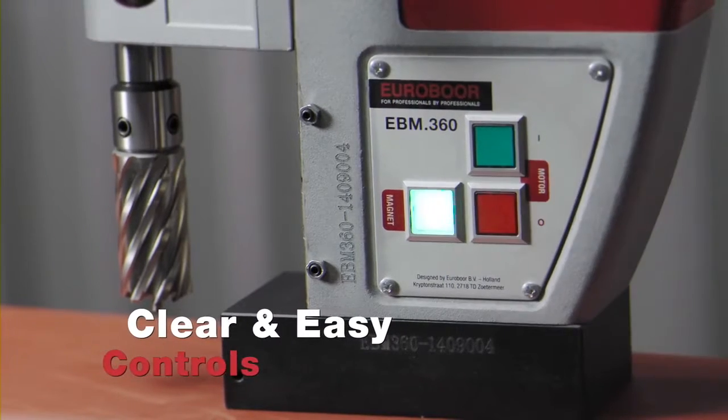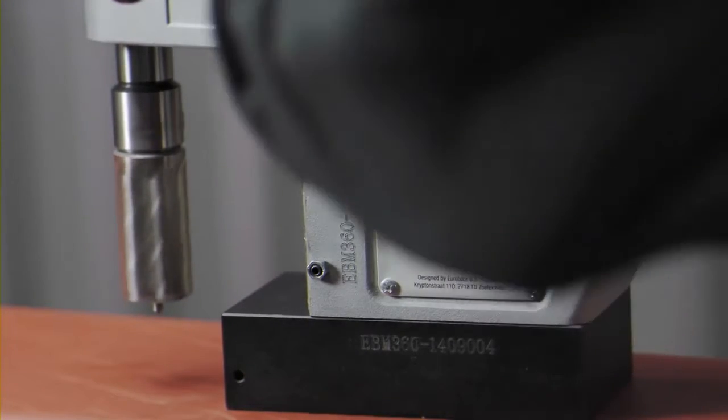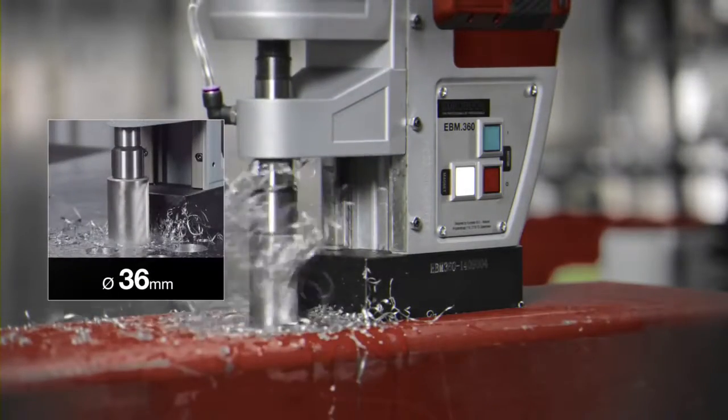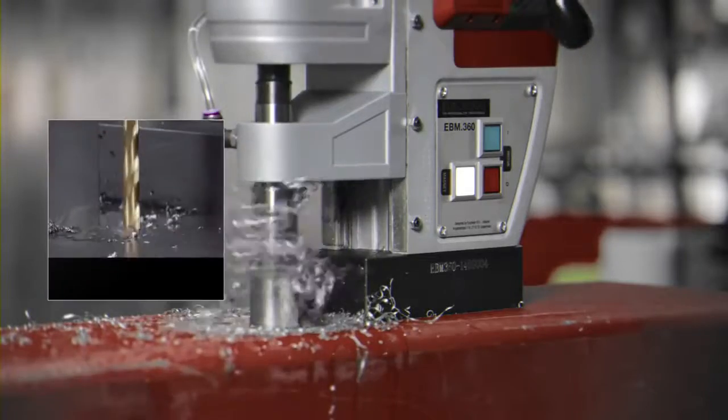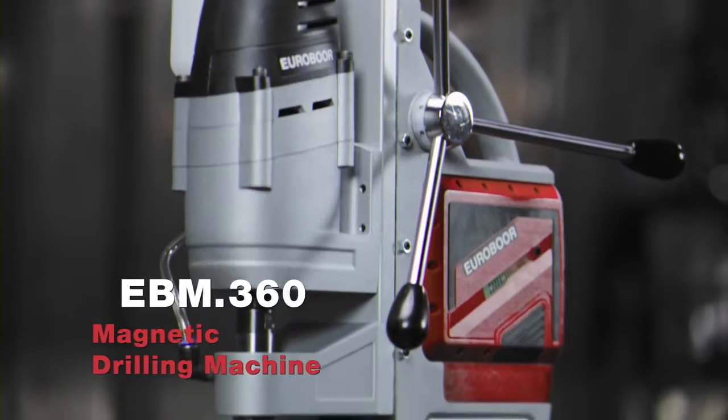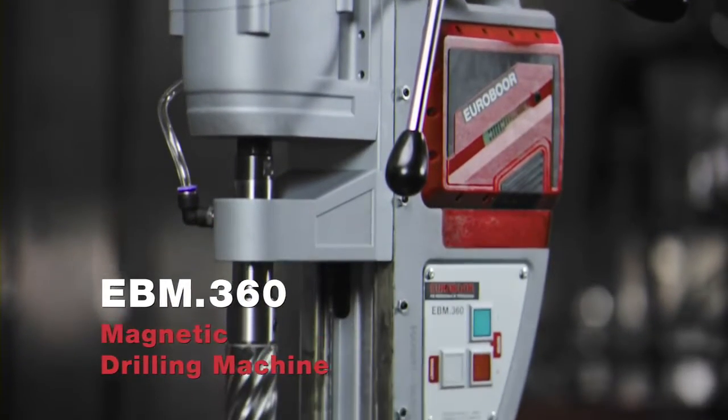Clear and easy controls — you won't miss the right button. Annular cutting up to 36 millimeter diameter. Twist drilling up to 13 millimeter diameter. EBM 360 magnetic drilling machine.